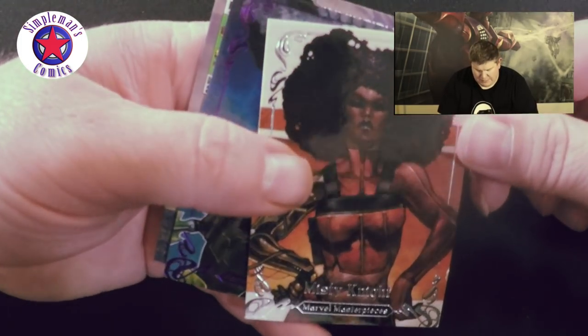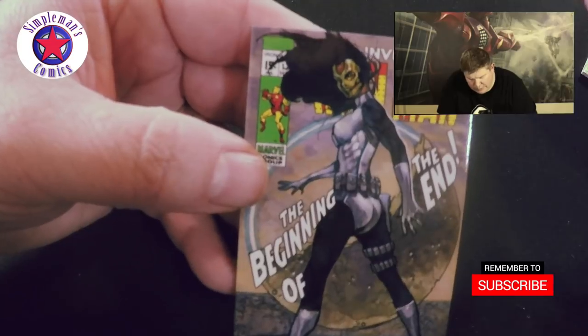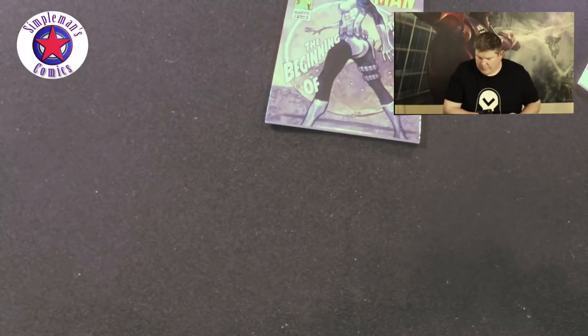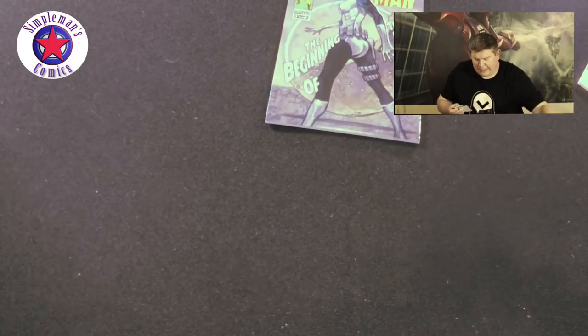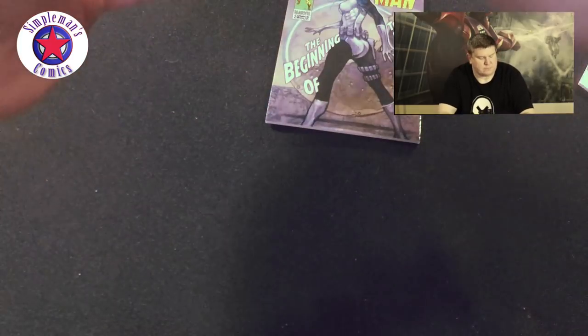Here we go, we have a Misty Knight, number 197 of 1999. Here we have Hercules, number 70 of 199. And then we have an Invincible Iron Man cover. If we look at that printing plate we just got, it kind of goes with this card — so that's pretty cool.